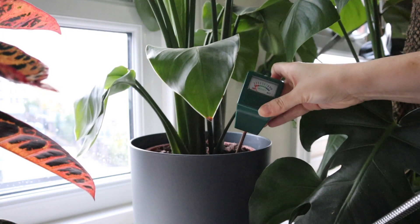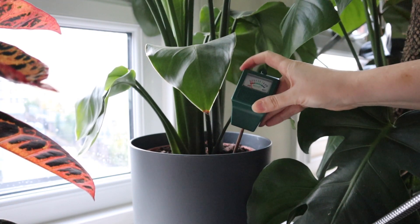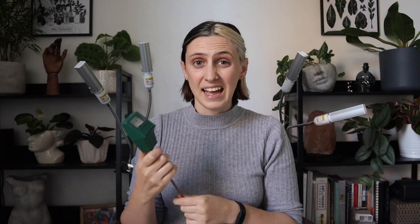I pretty much only water when the plant is in the dry zone on the moisture meter. This helps make sure I'm not giving plants more water if they're still sitting in wet soil, because that is probably one of the worst things you can do.